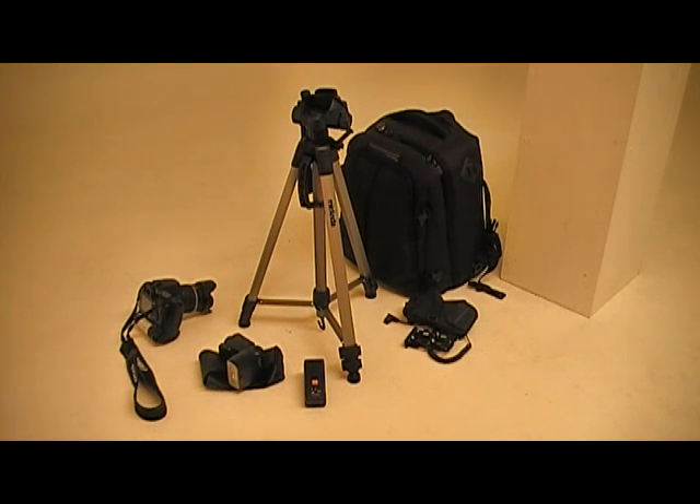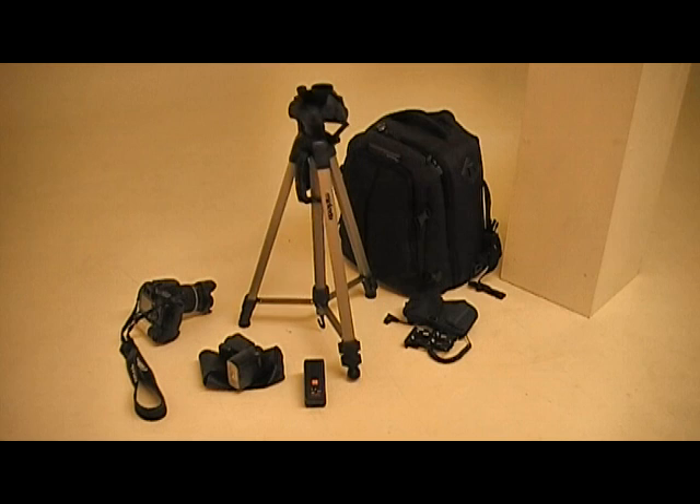So once you get a bit comfortable with all of that, you're probably going to want to be looking at upgrading some equipment or adding some new accessories to your photographic stock basically. So what we're going to take through is flash units, remote triggers, powering flash units, camera bags, and of course tripod.